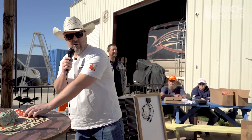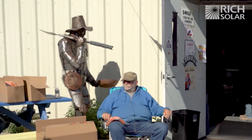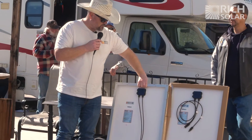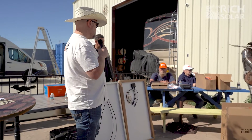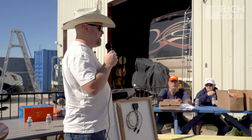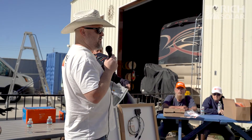Does anybody know how to put panels in series or parallel? When you connect panels in series you're going to be increasing your voltage. If you put them in parallel you're going to be increasing their amperage. It depends on your solar controller — some controllers have a maximum amperage and voltage. This is a 40-amp MPPT that Rich Solar sells; Solar Bill installs these here as well.